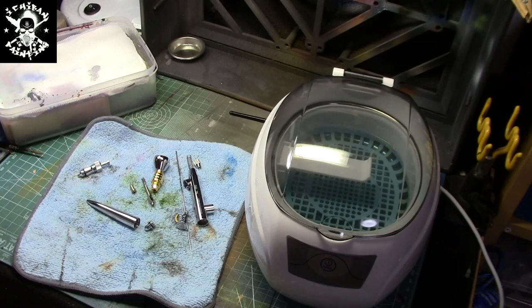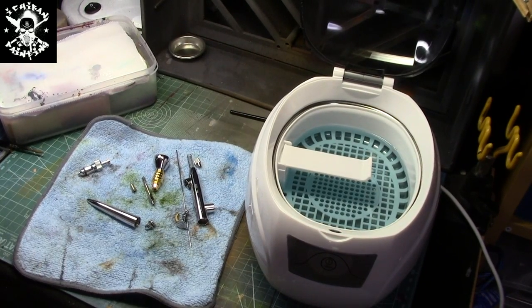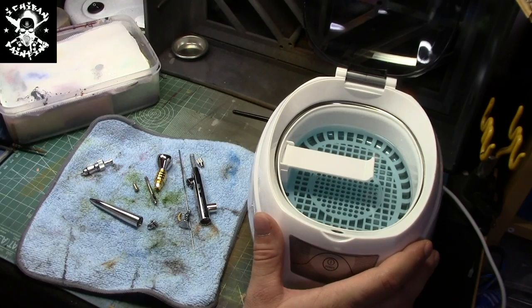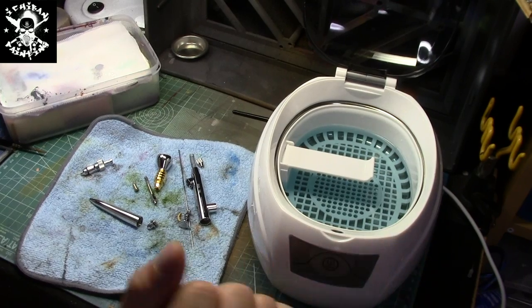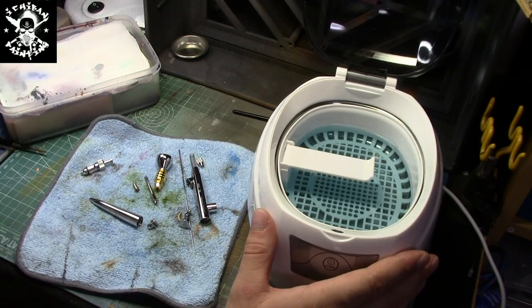Hello everyone, this is Hugo from Each Palm Painting and today is a little pro tip. So you're wondering what is this little bubble right there with a lot of reflection from my lighting. This is an ultrasonic cleaner, for those of you that did not guess. And how do you use an ultrasonic cleaner in the world of hobbying? Really easy — to clean up your tools, most specifically if you're using an airbrush. This is a magical tool.